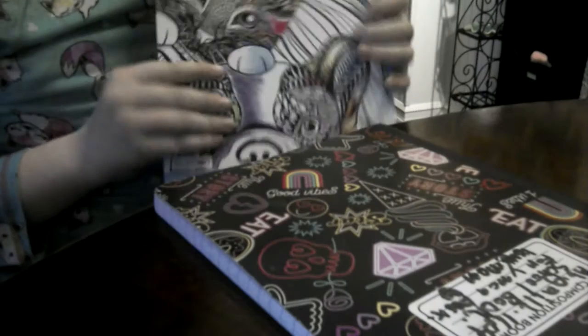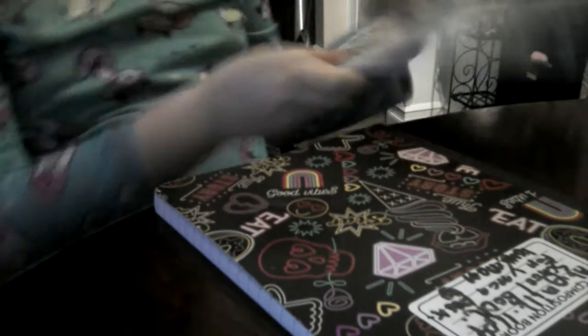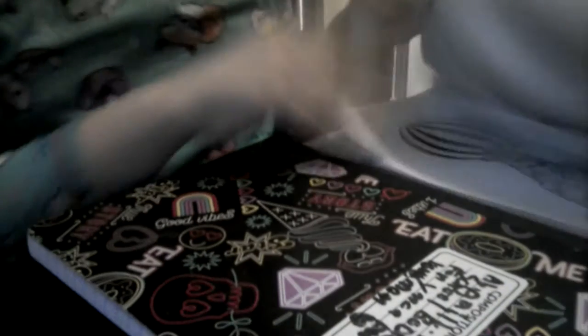Hi guys, today I'll be teaching you how to draw a little Yorkie, and I will be copying off this coloring book. I'm going to copy the shape and stuff, so let me find that page.